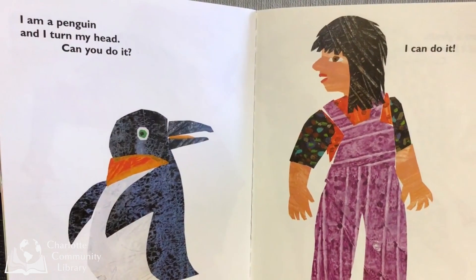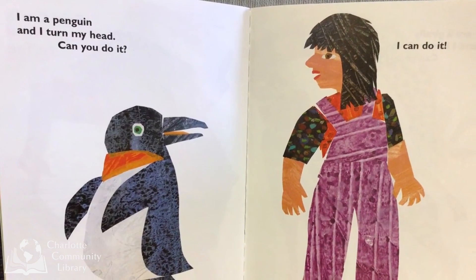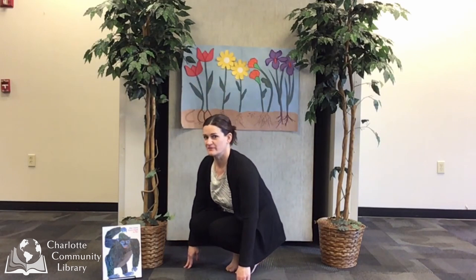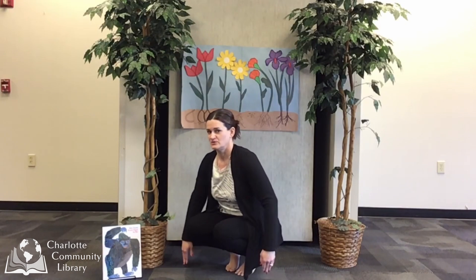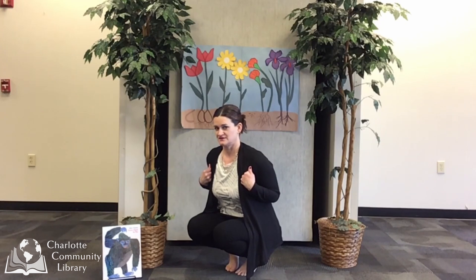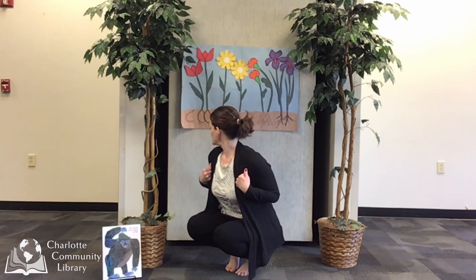I am a penguin and I turn my head. Can you do it? I can do it! To move like a penguin, we will squat with our bottoms on our heels. We will fold our arms flat like penguins and we will slowly balance and turn and look slowly back and forth.